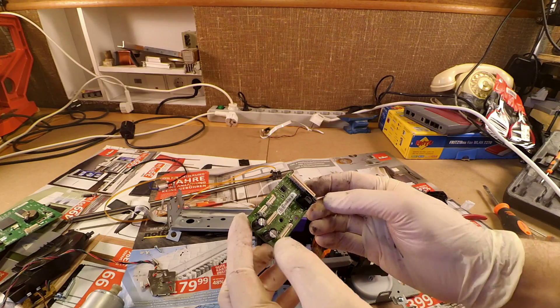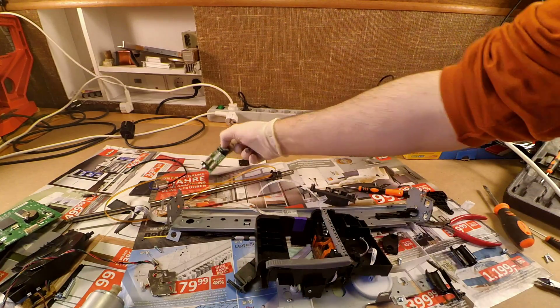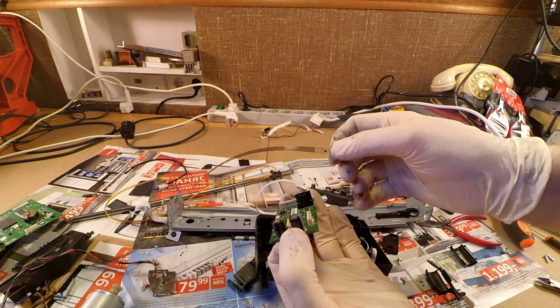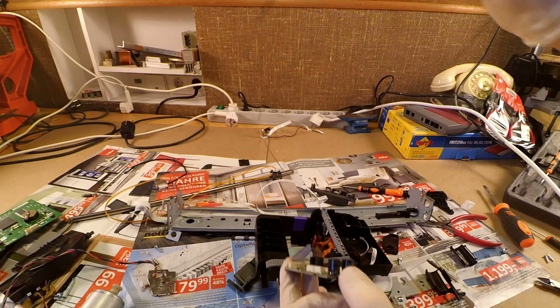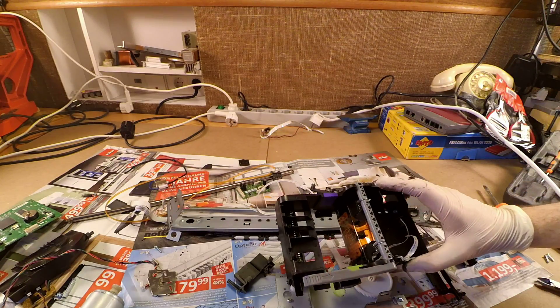This is the second part of the optical encoder. It is an infrared diode together with two photodiodes. When the stripes on the strip move along, it makes a signal similar to, for example, a mouse wheel.